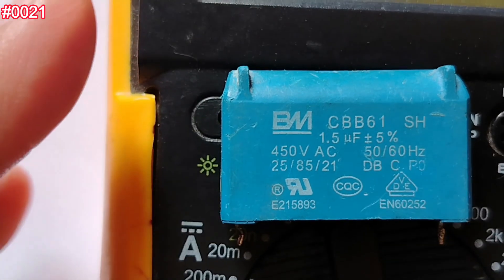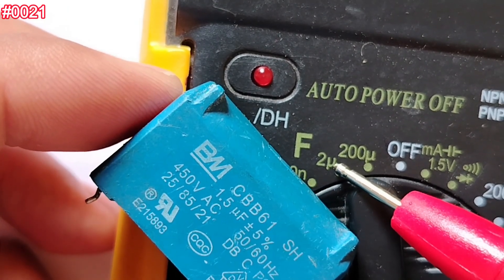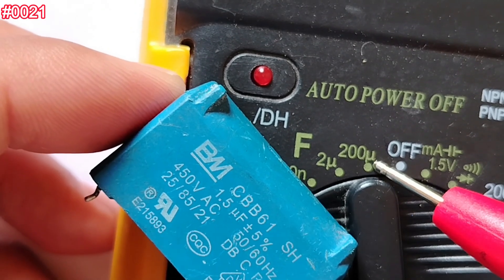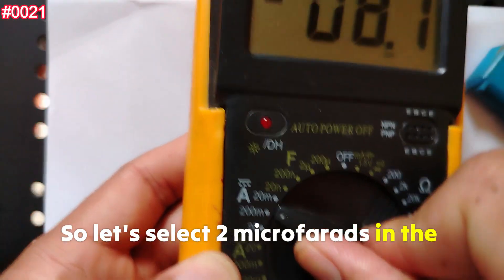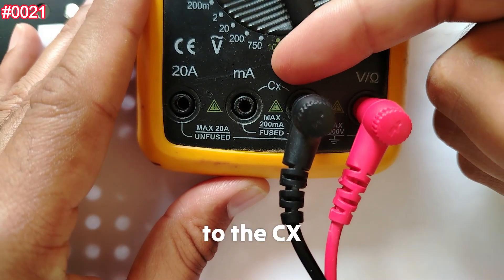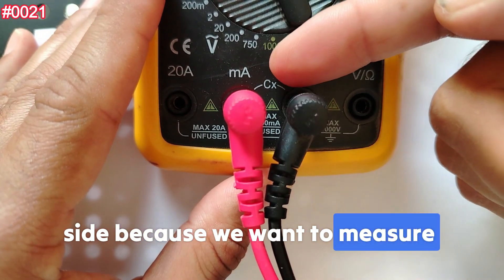So how do you test the CBB61 with a multimeter? We have a 1.5 microfarad capacitor, so we select the 2 microfarad range on the multimeter — always select the next higher value. For example, if we had a 5 microfarad capacitor, we would go to the 200 microfarad range. Make sure the capacitor is discharged, then select 2 microfarads. Move the red probe from the voltage terminal over to the Cx capacitor input port.